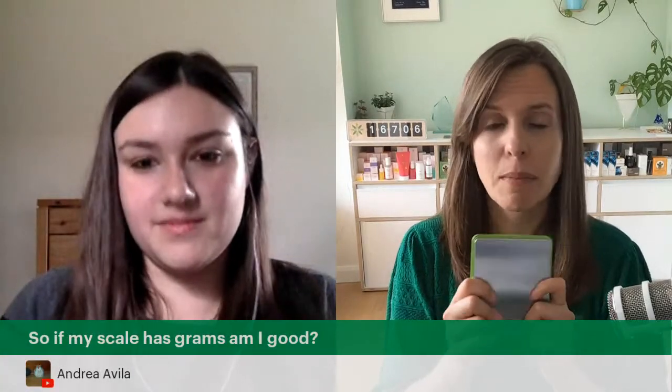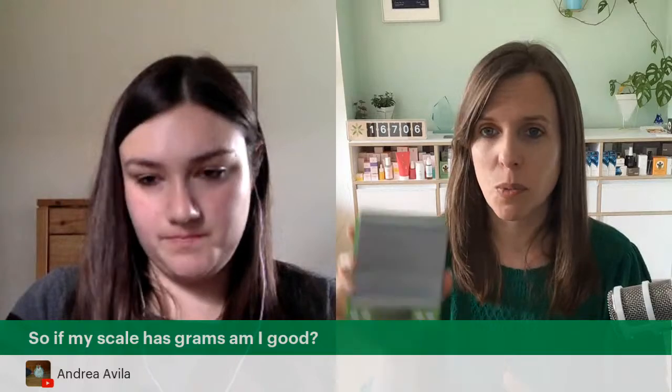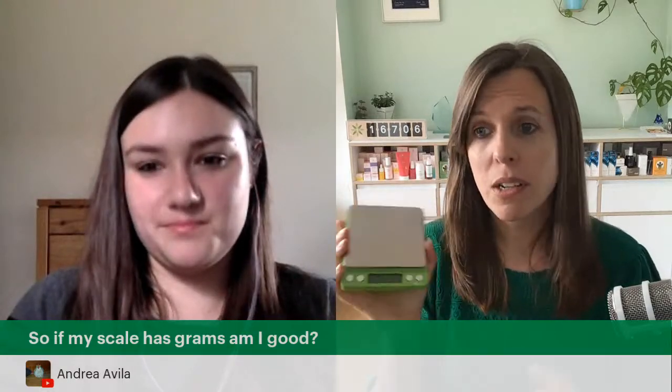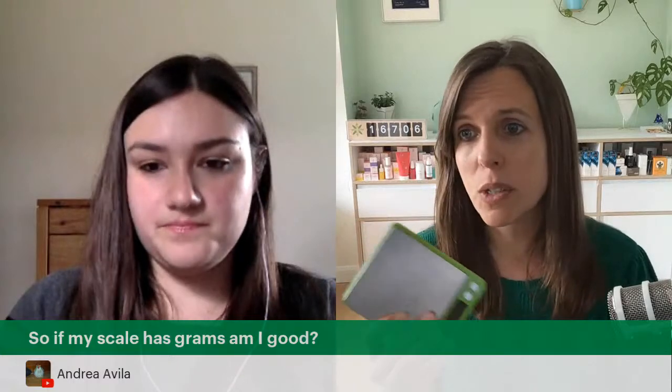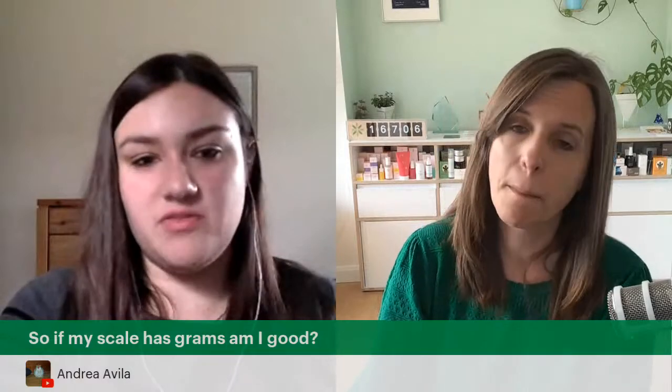Someone asks if their scale has grams, are they good? Yes — your scale needs to measure in grams. We work in metric, not imperial, and metric measurements allow you to be more precise. If you're struggling to find a scale that goes low enough, type 'jewelry scales' into your search — that tends to bring up ones that go down to 0.01g.